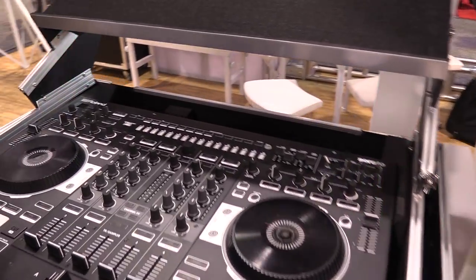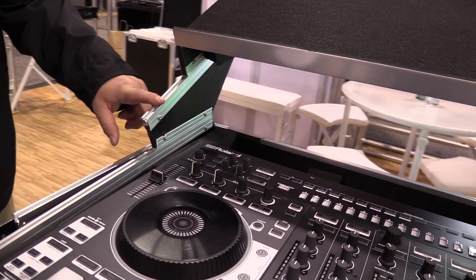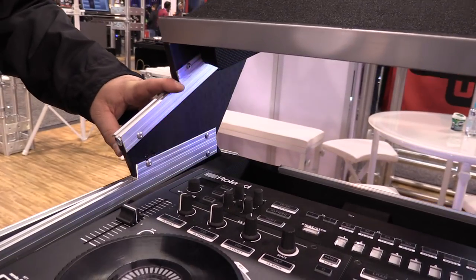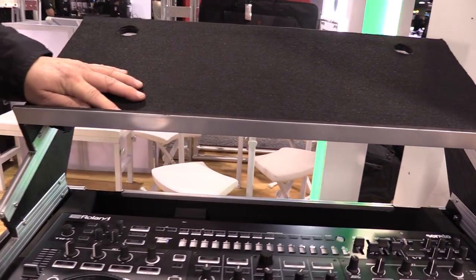Thank you, Henry. Once again, Odyssey comes up with some innovative new items to make your life as a DJ a lot easier. These particular new panels attach to your existing glide rack and allow you to put your glide platform — where you place your laptop — at a steeper angle.